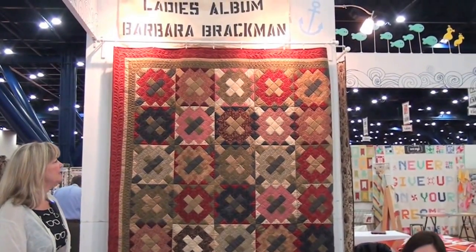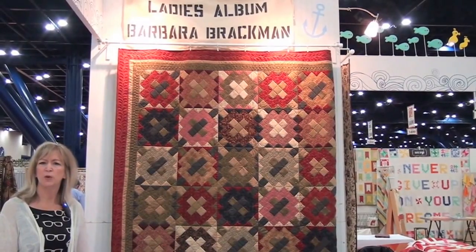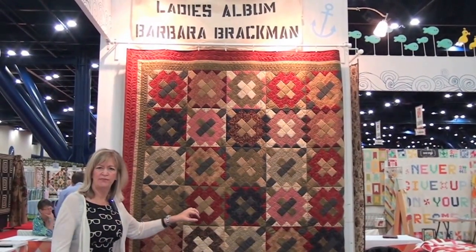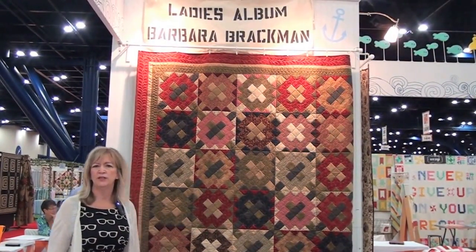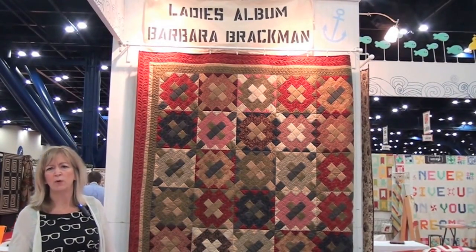Ladies Album by Barbara Brockman is her newest collection, inspired by friendship quilts. This quilt is a free project sheet on Moda's website and has little signature places where you can use it as a signature quilt — or, because of the fabric placement, it's just beautiful without the signatures.